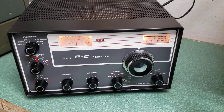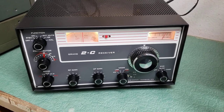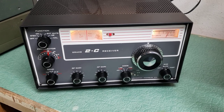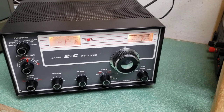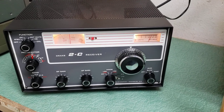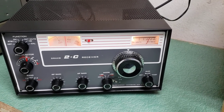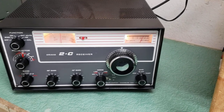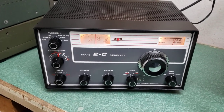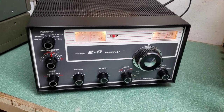Here we have a beautiful example of the Drake Model 2C receiver. This receiver is in fantastic condition, and was restored about three years ago by Jeff WA8SAJ out of Ohio. Jeff is well known for being a Drake repair person and restorer.